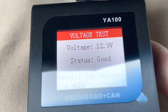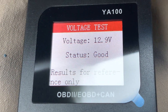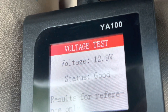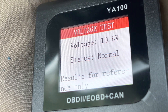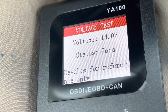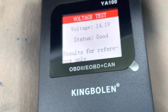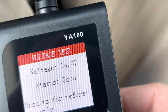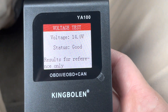We'll do the voltage status test and start the vehicle to see what happens. Voltage dips down, and there it is — picking up the battery voltage and the alternator. Pop the AC on and it says good.